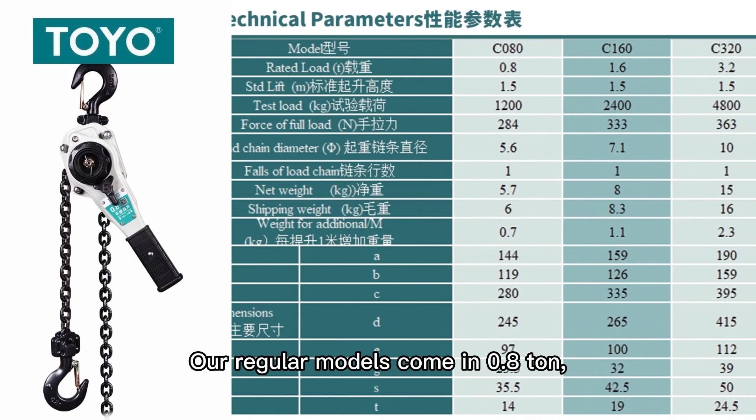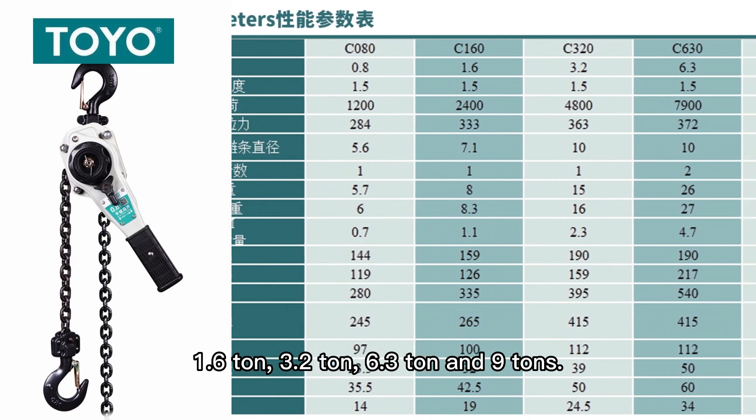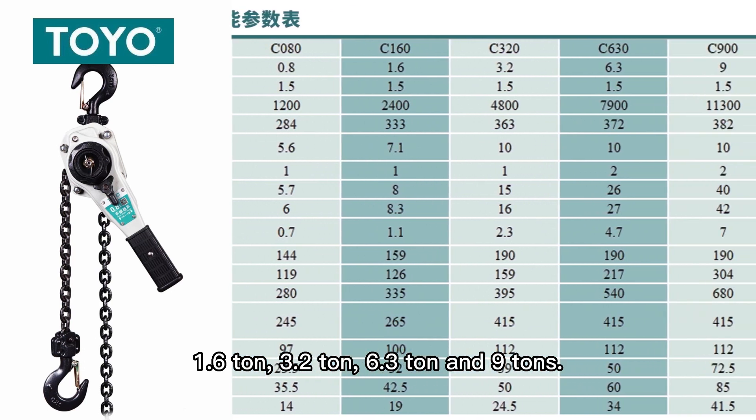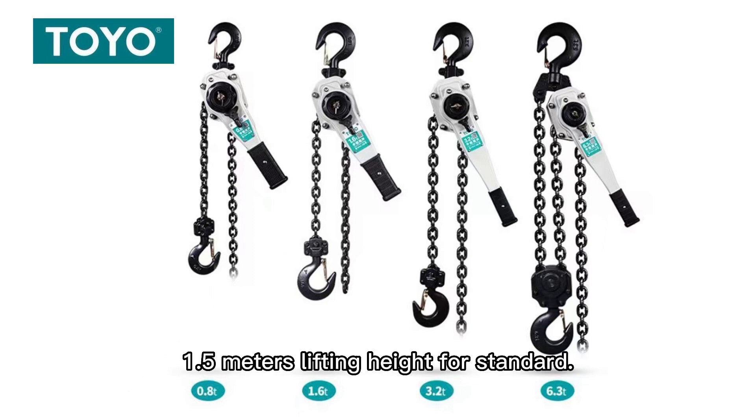Our regular models come in 0.8 ton, 1.6 ton, 3.2 ton, 6.3 ton, and 9 ton, with your choice of 1.5 meter lifting height as standard.